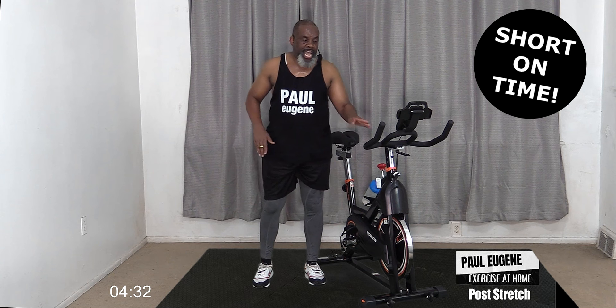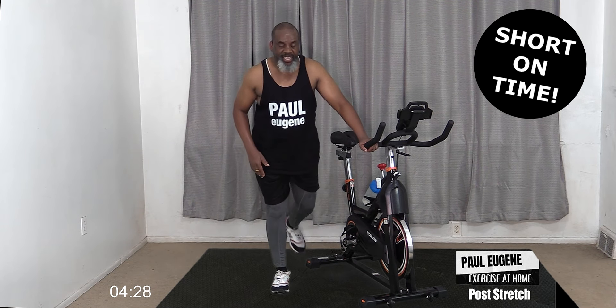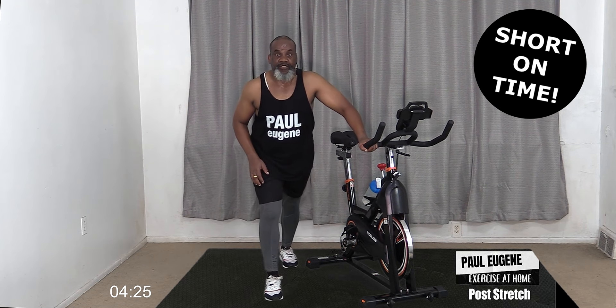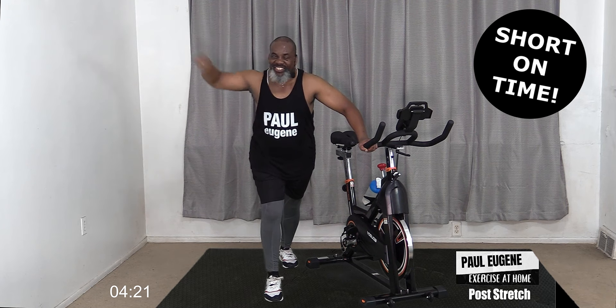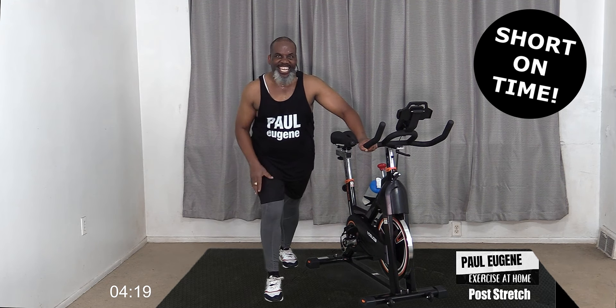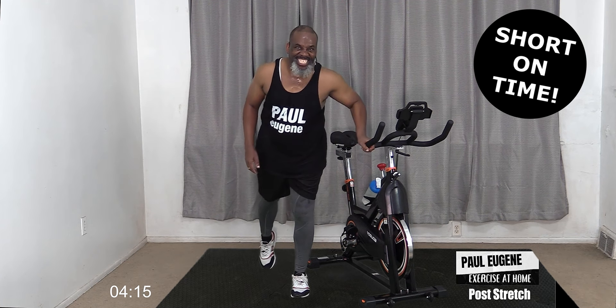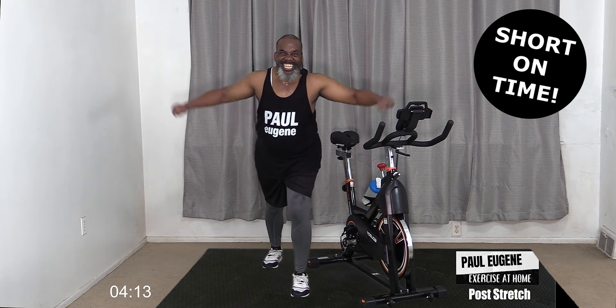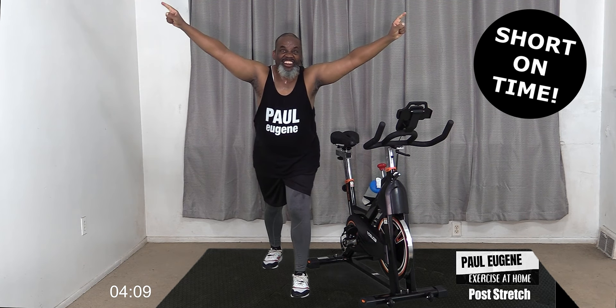First, I want you to step in, take this leg back and calf stretch - for four, three, two - come in. I feel that energy! That'll be it for another ride. We're going to cycle away on that energy in our next workout. Tell your friends to come cycle with Paul Eugene!